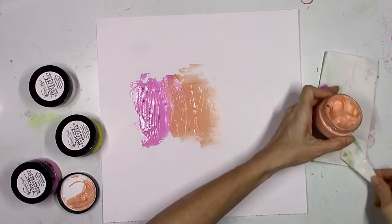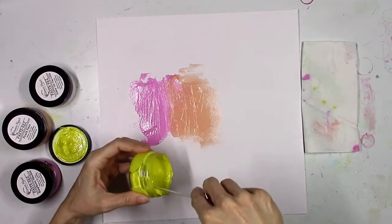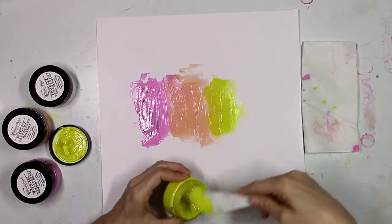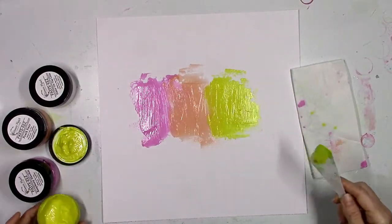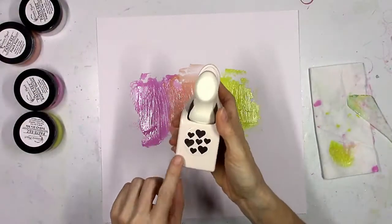I'm going to add in the Peach Fuzz color here and try to overlap the two colors, and then I'm going to add a third color which is yellow. These are three of my favorite colors and you can do this with any of the colors.